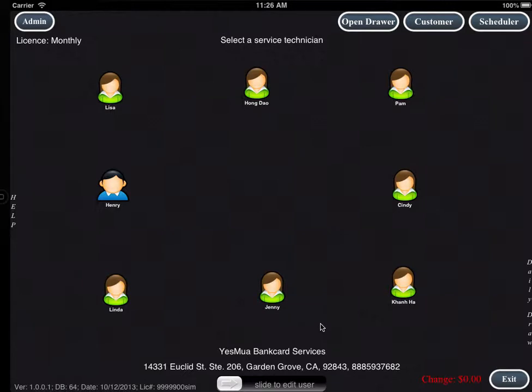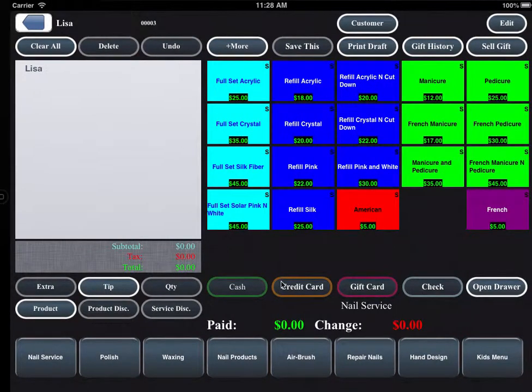Now let me begin the iNailPod. From the main screen, there are eight preset technicians. All technicians can be programmed with their personal profile, their contract, and their pictures. By clicking on any technician, it will jump to the main menu screen.